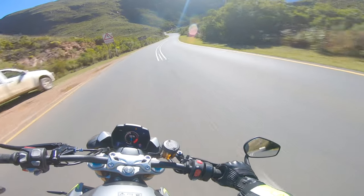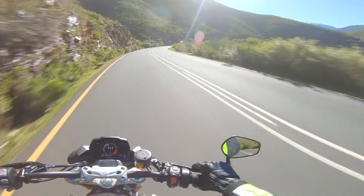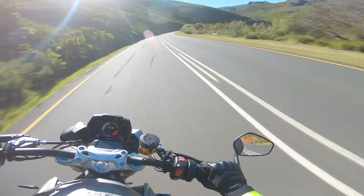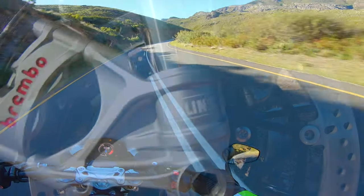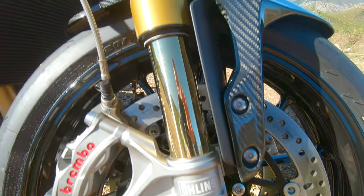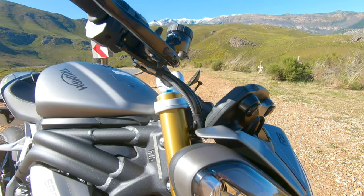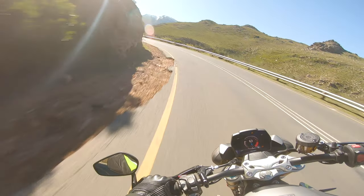This Ohlins is very plush. You can definitely feel it soaking up these bumps nicely. That's one thing you notice right away when you get onto a bike that's got Ohlins, or just any top-shelf suspension — the way it deals with bumps.